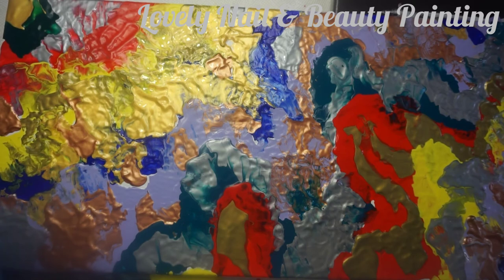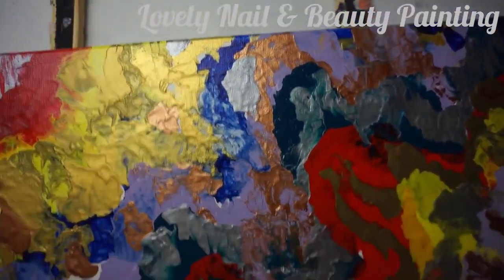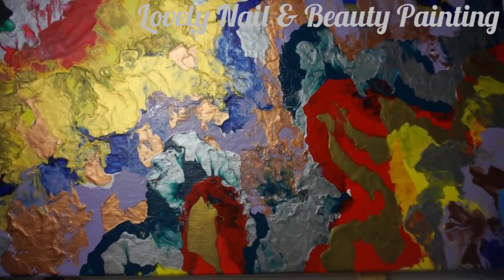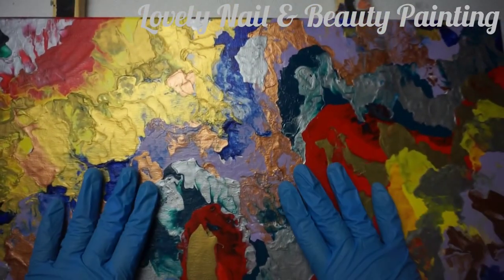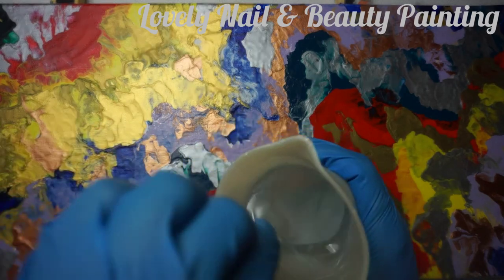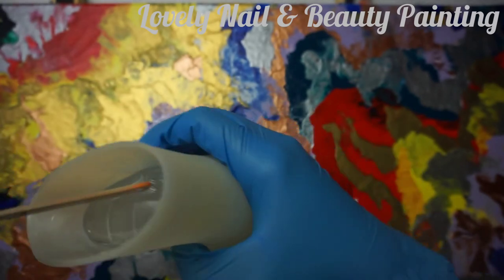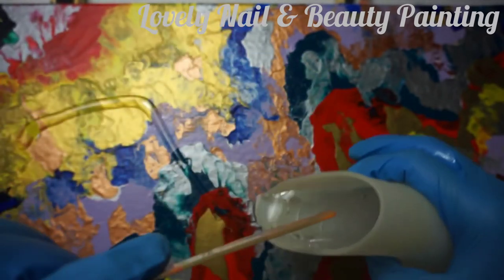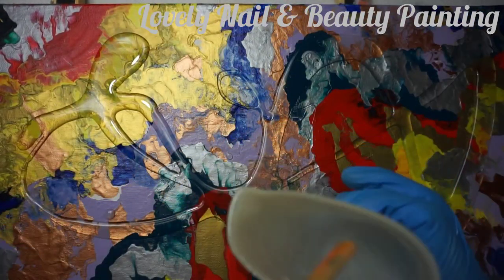I'm gonna leave it on the side for a couple of hours and then show you how it looks. After a couple of hours — there we go. My painting is dry, and it looks amazing. The canvas board is so big. Now I'm gonna use the resin I prepared — if you want to see how to make it, you can go to my channel where there are a lot of resin projects.